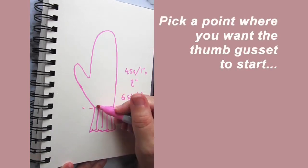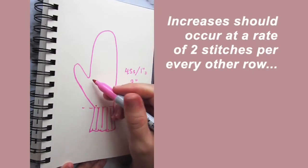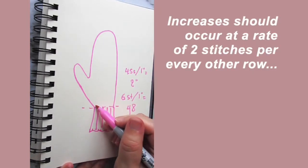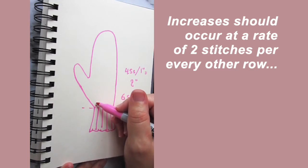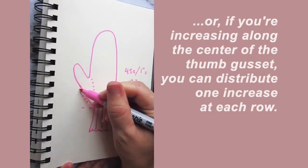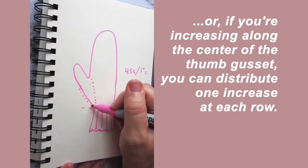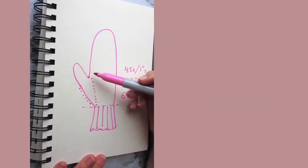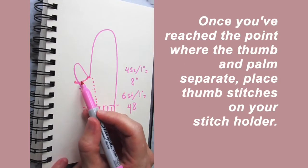At a certain point, which you would determine, you'd want to begin increases at the thumb gusset. On the first row where you begin to increase you might increase by one, but for subsequent rows you would increase by two stitches per every other row. Alternatively, if you're doing something along a slanted edge, you could do one stitch per every row. By the time you reach the full width of the thumb, you can then place the thumb stitches on a stitch holder.